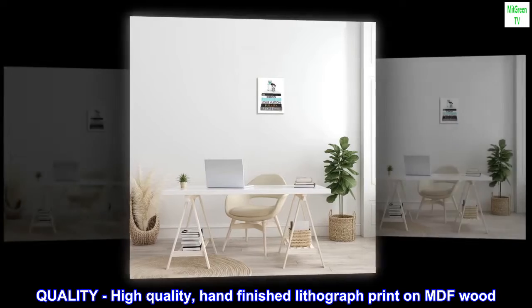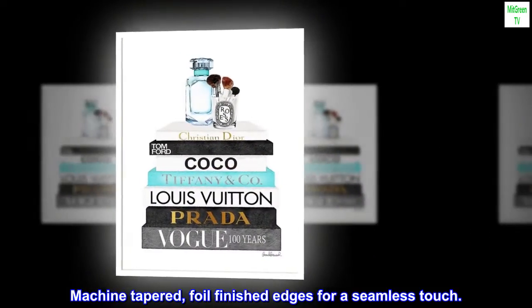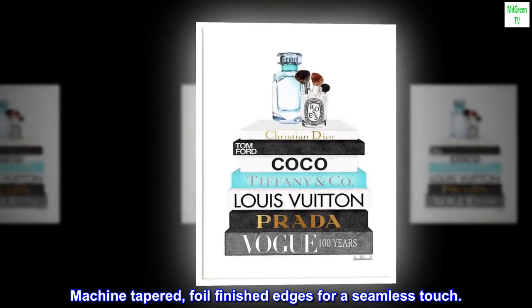Quality. High quality, hand-finished lithograph print on MDF wood. Machine-tapered, foil-finished edges for a seamless touch.